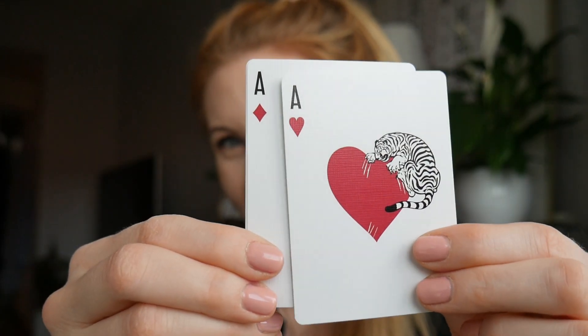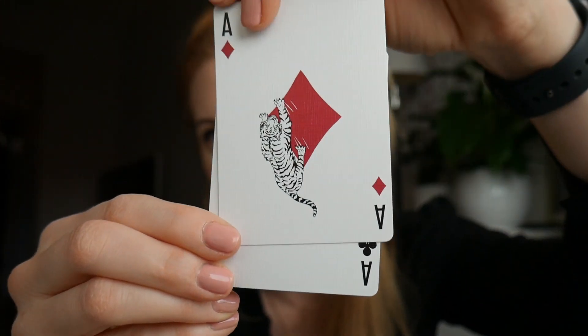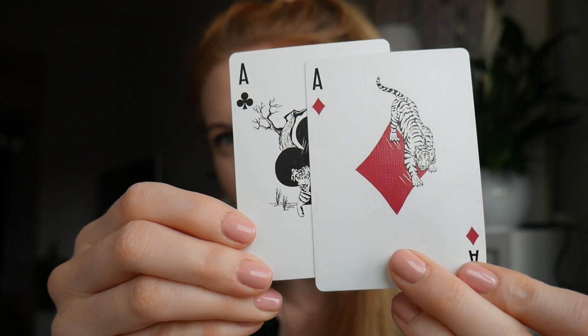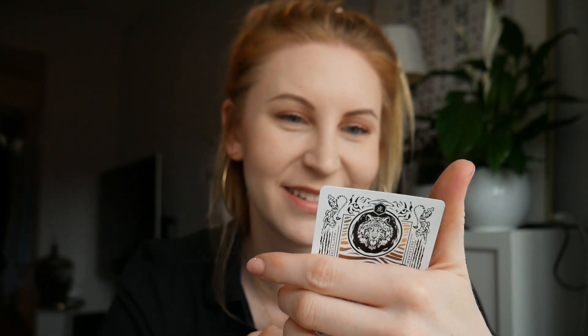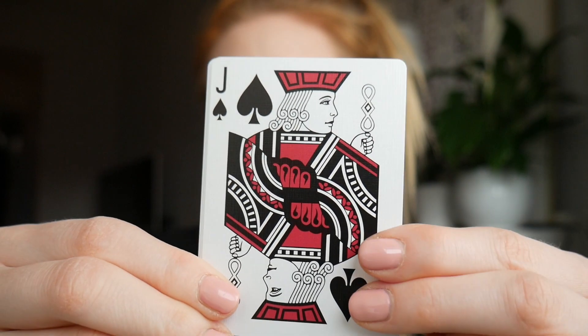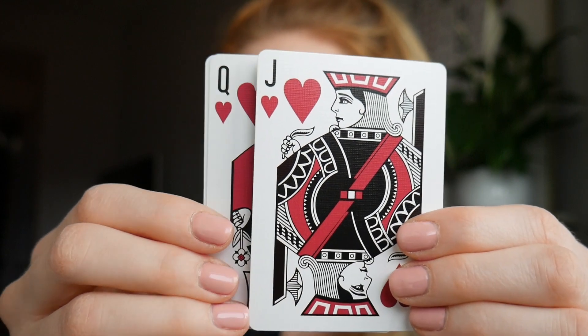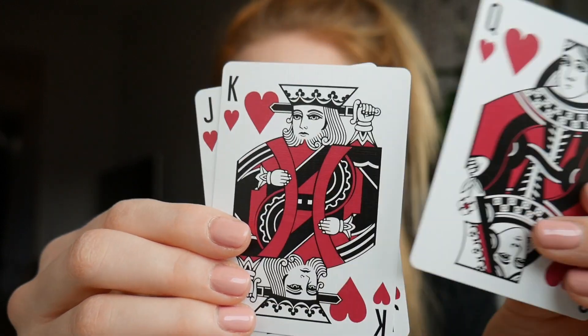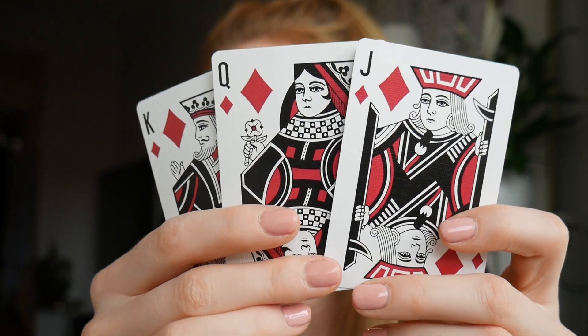All of the aces have tigers on them. The ace of hearts — isn't that cute? The diamond with the kitty cat, either walking up or down. I'm thinking down maybe. And then the clubs — this is my favorite, I think this is really cute. Look at the space. The hearts. The clubs. And then we have the diamonds.